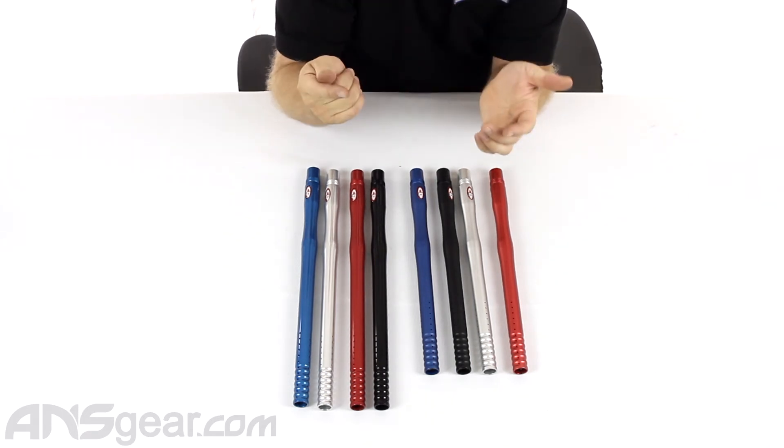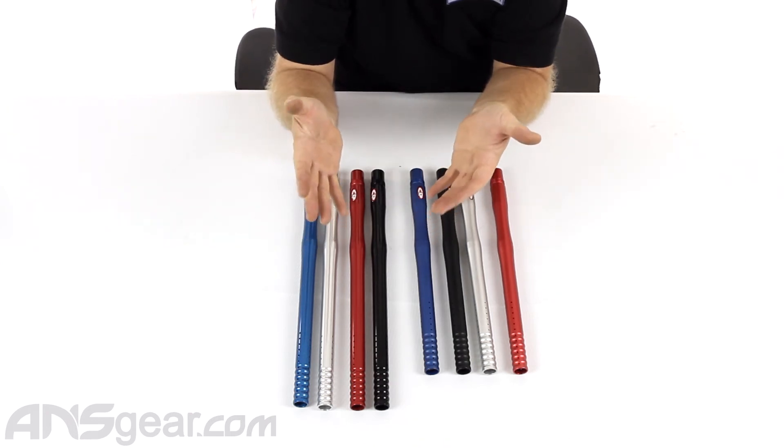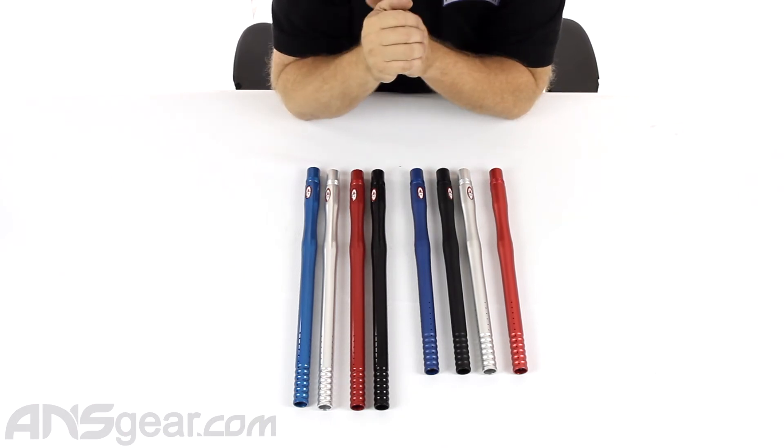So if you're looking for a cheap, good one-piece barrel — I think these retail for under $30 — that is going to really work well for you, check out these CP barrels.